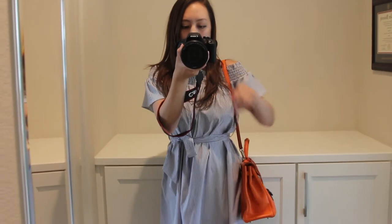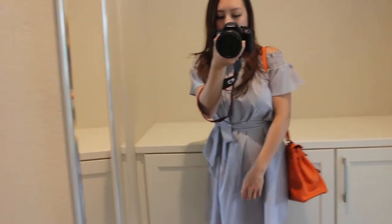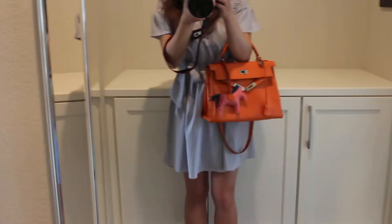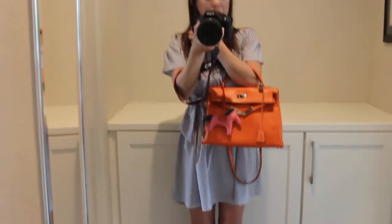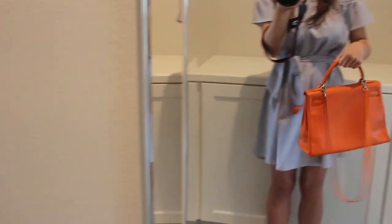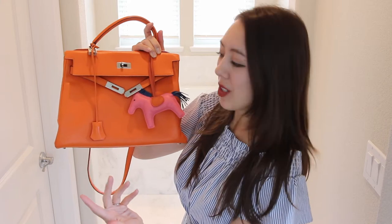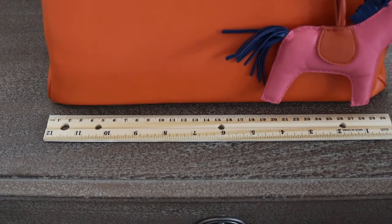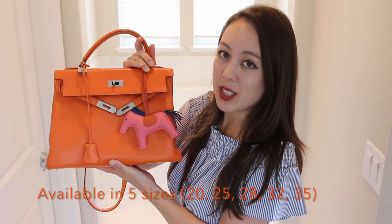Here's what the Kelly 32 looks like once worn. For size reference, I'm 5'4", so this is where the bag lands on me when using the long shoulder strap. I think the bag is quite large, and I wouldn't go any larger for practical reasons — I think this is the perfect size. The size 32 denotes the width of the bag. It's available in five different sizes ranging from 25 to 35, so mine at 32 is right in the middle.